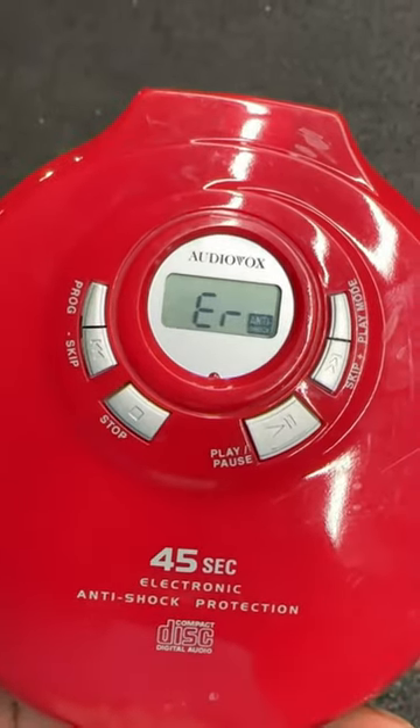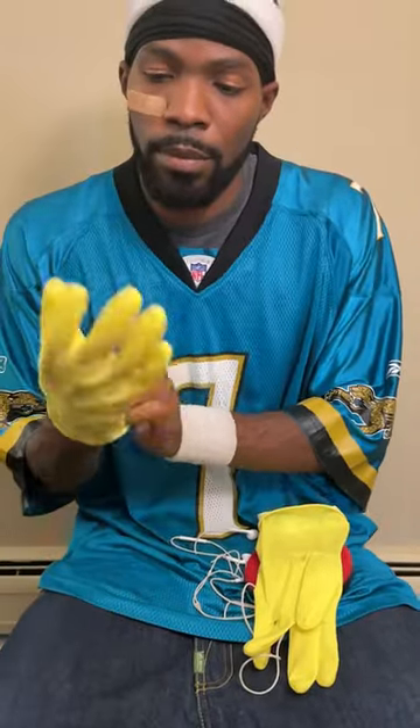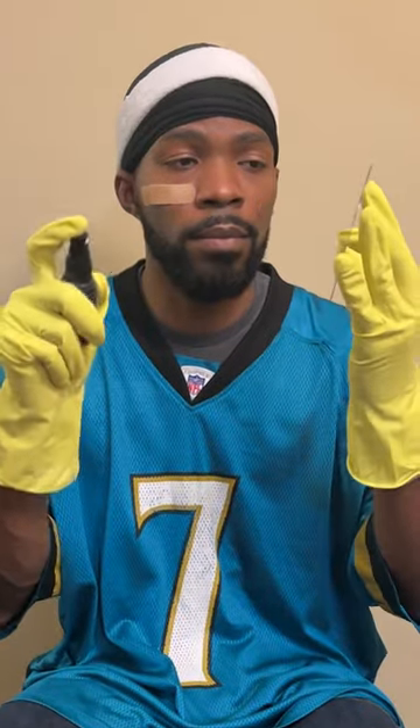If your CD's scratched up and don't work no more, I'm going to show you how to fix it. Get some safety gloves, because it's serious business. First, get some rubbing alcohol and spray it on the CD.